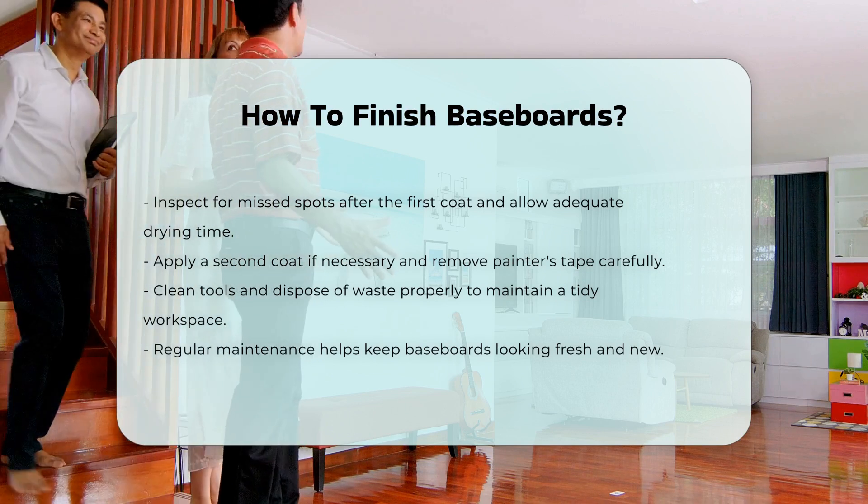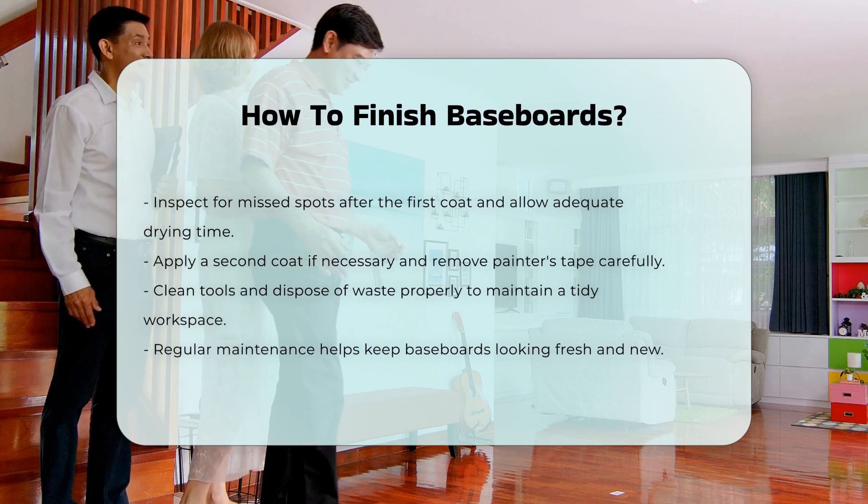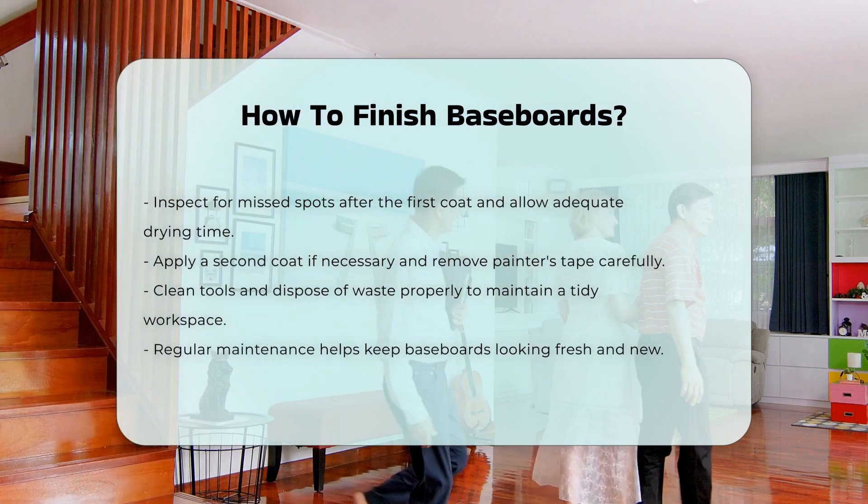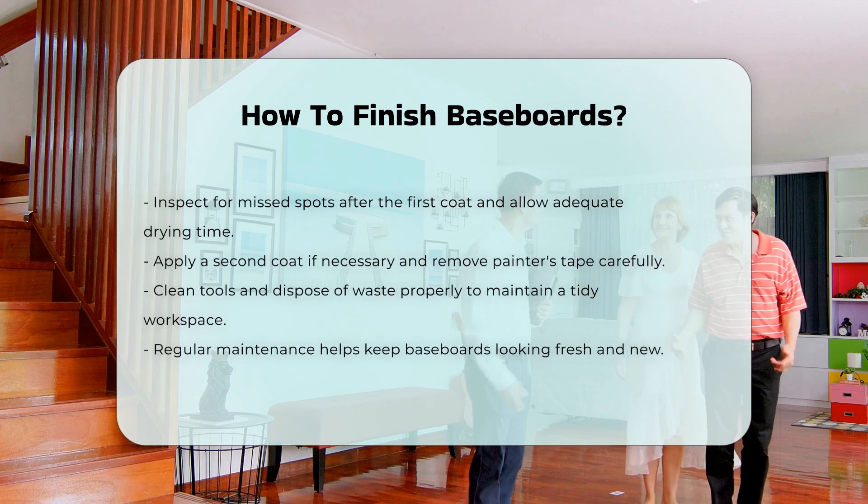Remove painter's tape carefully to avoid peeling paint. Lastly, clean your tools and dispose of any waste properly. Regular maintenance will keep your baseboards looking fresh and new.